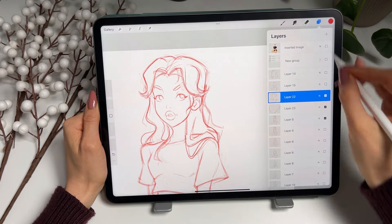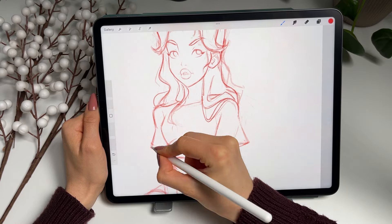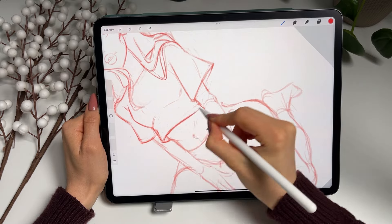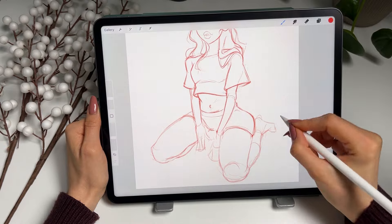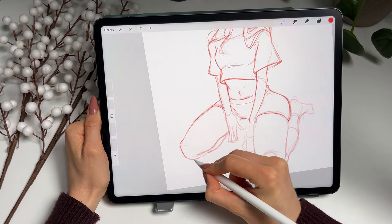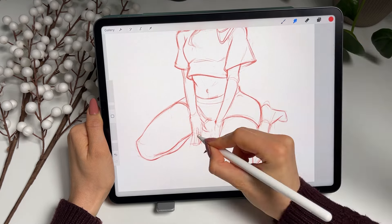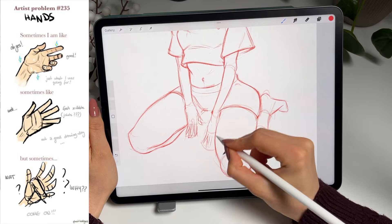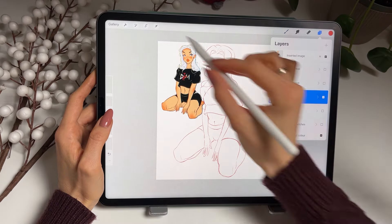And I start working on the final sketch. I'm just going again through the whole draft and fixing all the problems and anatomy. Finally adding these hands. And we have our sketch done! Yay!